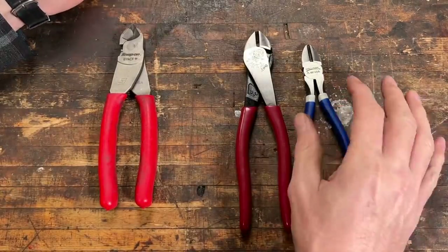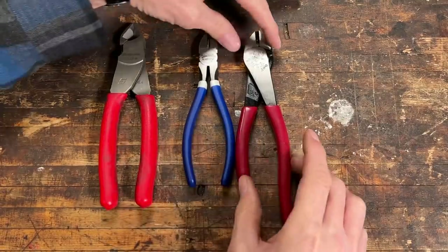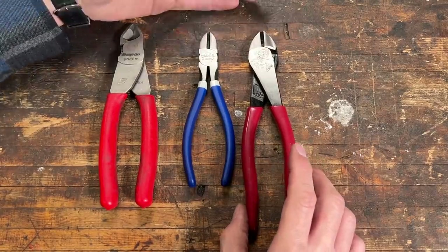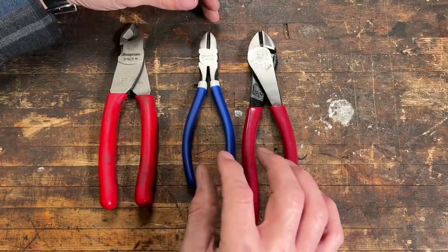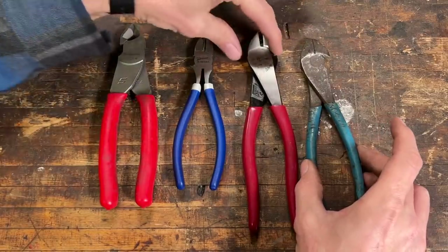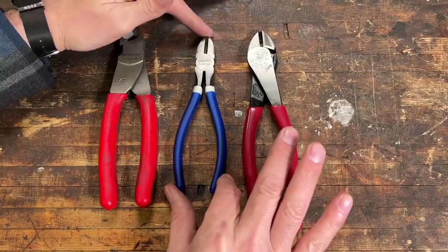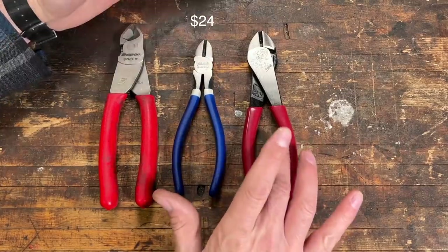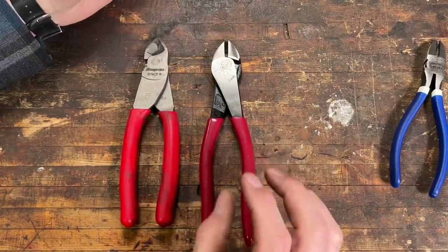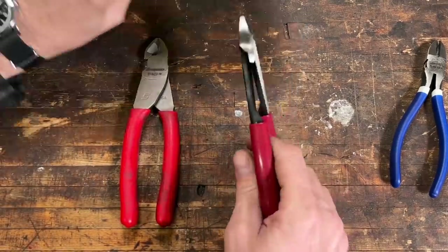Since the Williams came in the wrong size I'm not going to damage them — I'll return those. One thing to consider about the Kleins: they are specifically built for linemen and are a little bit fat, so they won't fit in every tight spot in an engine bay. That's a minor gripe. Price-wise: the Williams were $24, the Kleins are $28, and the Snap-ons are $70. I'm going to go with the Kleins — once you have them, you will treasure them.